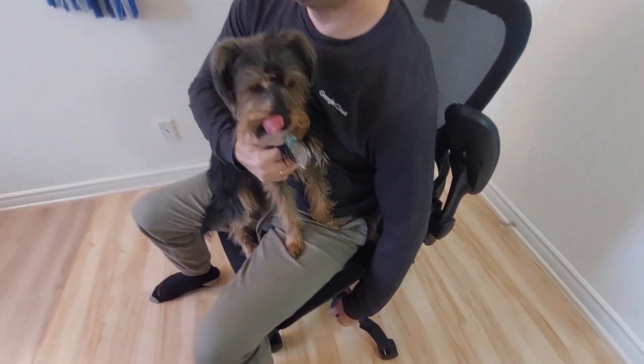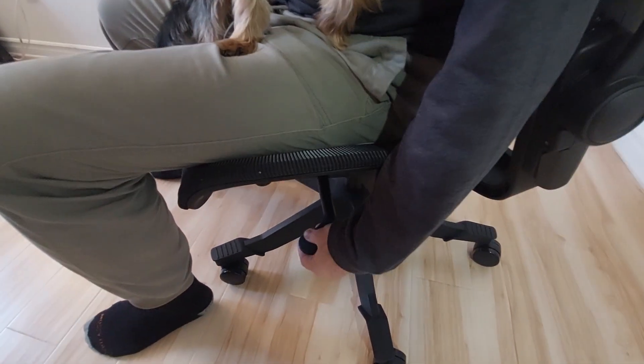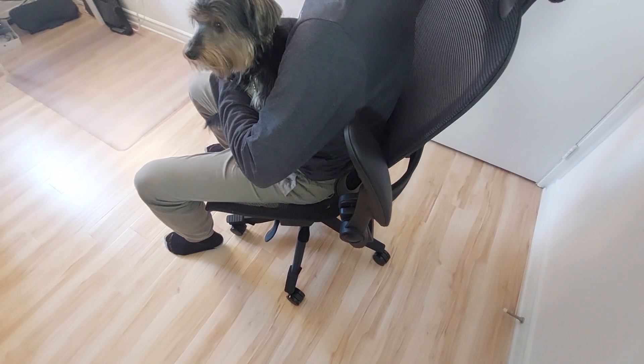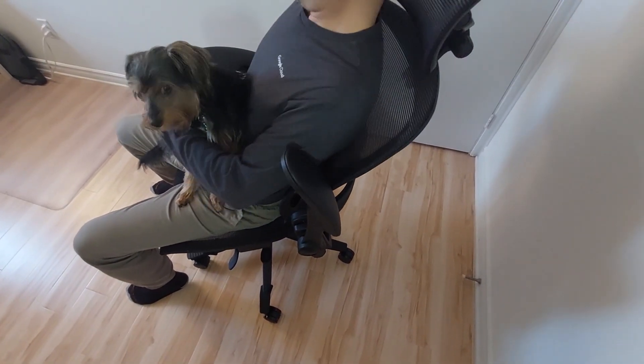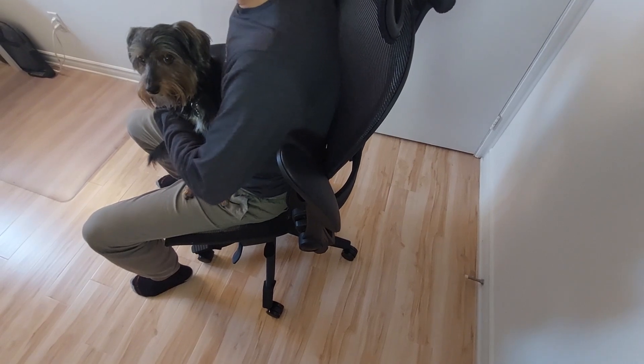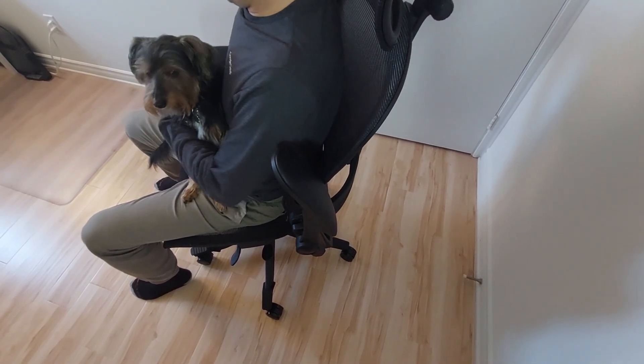This reclining lever can lock the backrest in any position. So if I go back and lock it, it stays reclined. Because I released the other lever on the right — the green one — I have some movement. I can lock that one too and now it doesn't go back. Then I release it again.